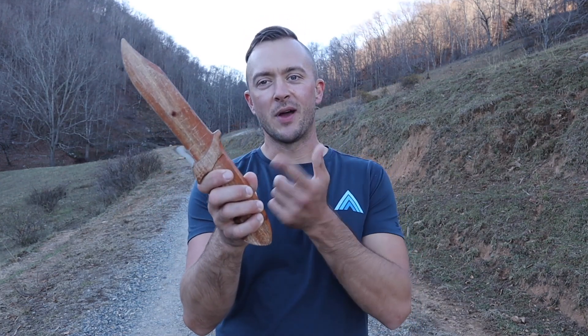First and foremost, make sure you are using a training knife, not a real knife. I've got a training knife here. If you need a trainer, go to KaliCenter.com and pick one up today. Don't use a real knife.